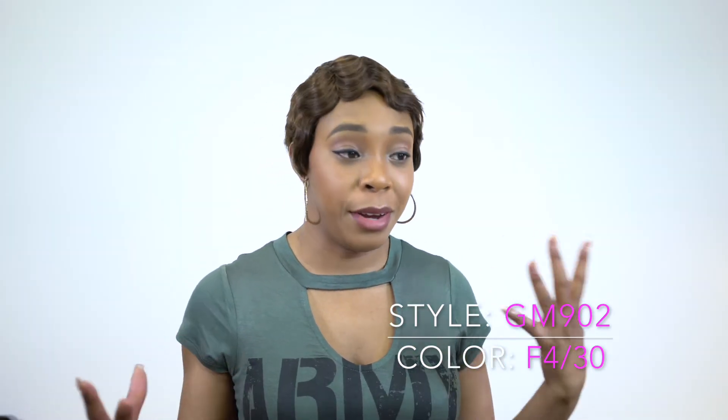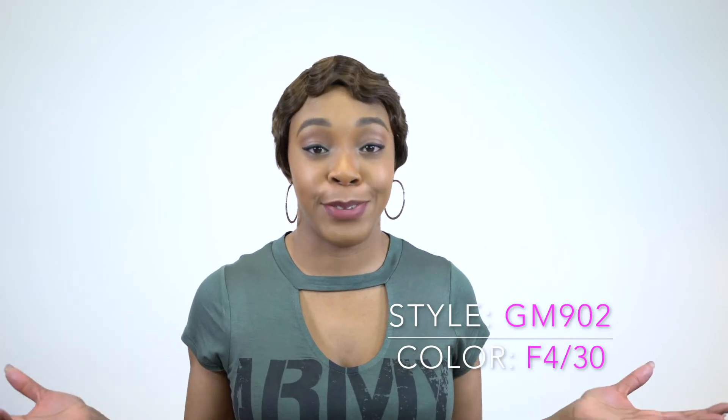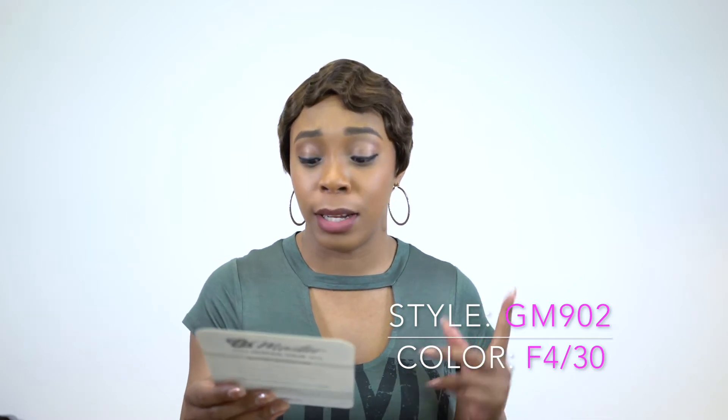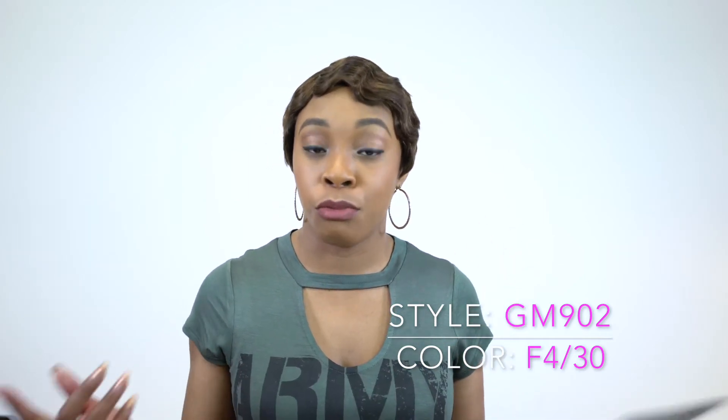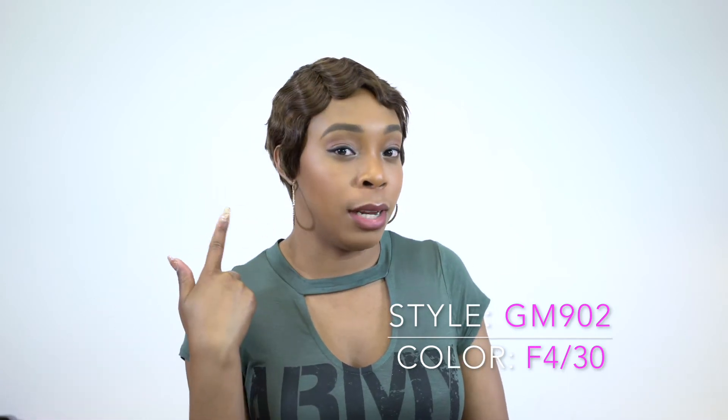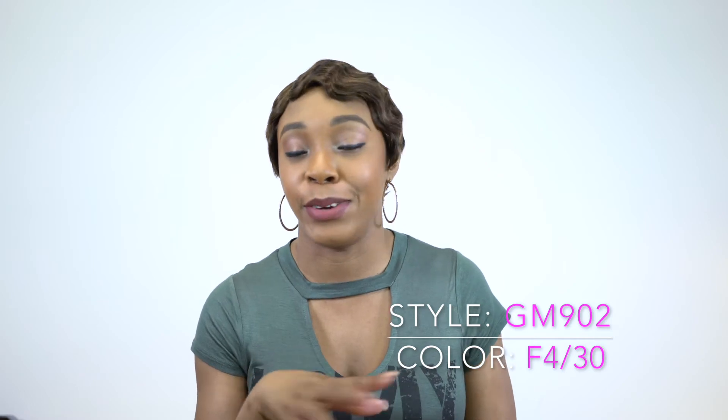I know short hair is not really my thing, but I've got to review this for you guys so I have no choice. This GoGo Master — the GoGo stands for good quality and good price. It's really a good price to be honest, it's really cheap. I'll make sure to leave the link to this in the description box so you can go check it out.